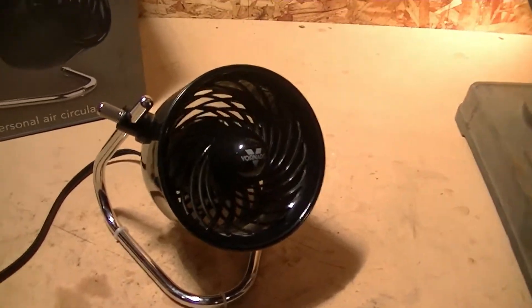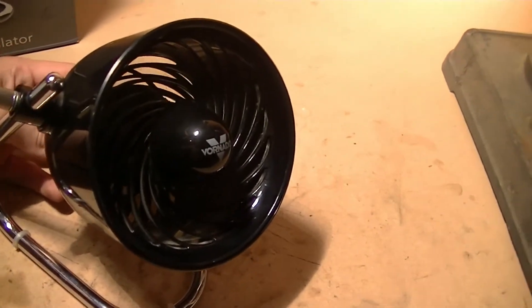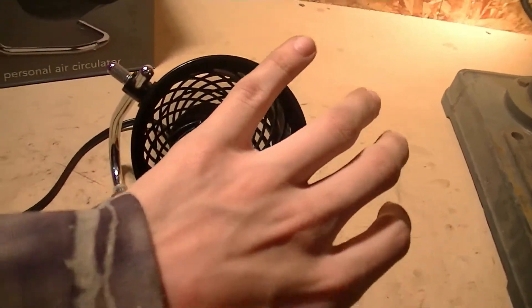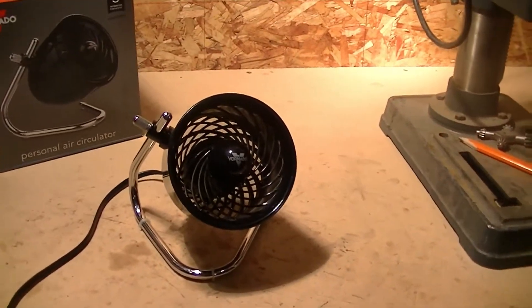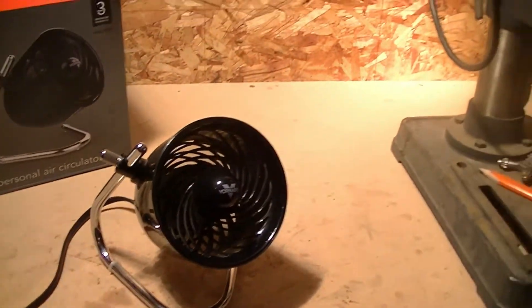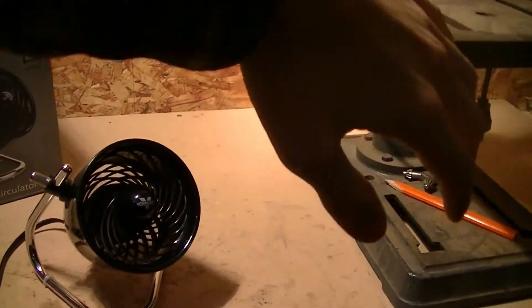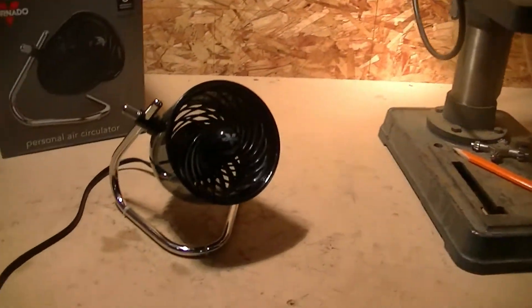That's high — and here's medium. Still very nice and powerful, but much quieter on medium. And here's low. Virtually silent on low, but I can still feel a nice amount of air from back here. And then off of course.